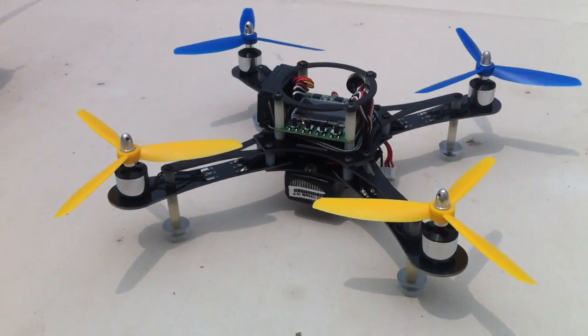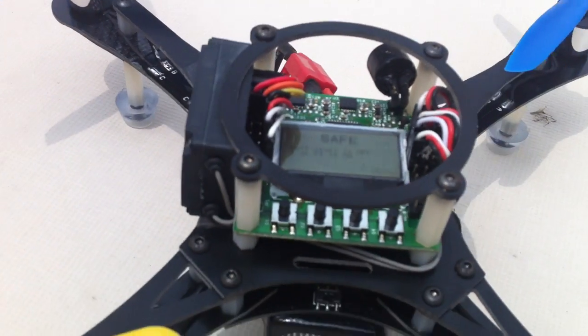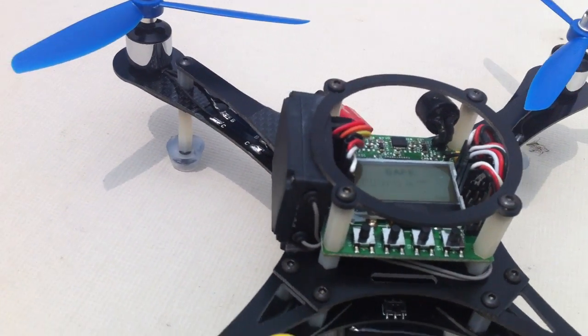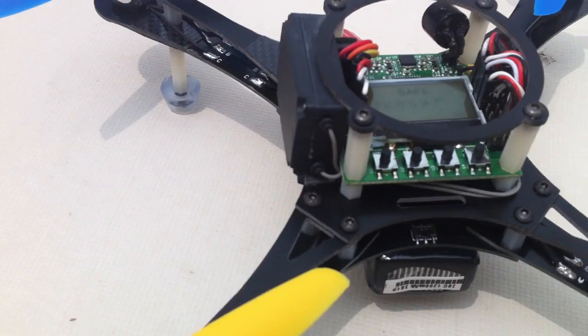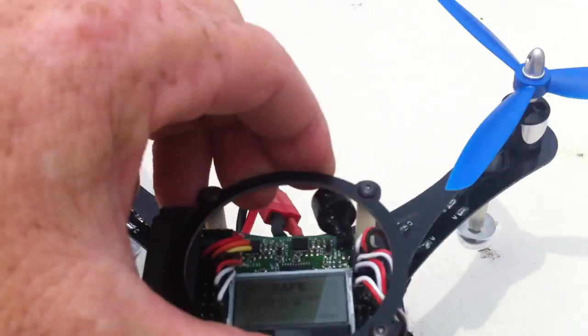This is the X250 frame from Terry on RC Groups with the KK2 board mounted on it. I finally got around to tuning the board to get the response I need for acrobatic flying.